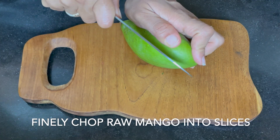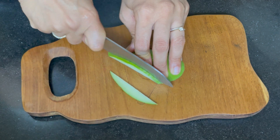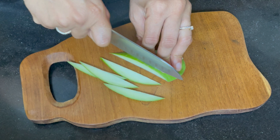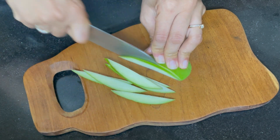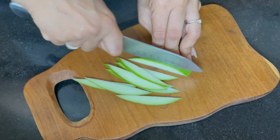First of all, we have raw mango — I'm using Tota Puri variety here. It has an amazing taste. We need to slice it very thin.